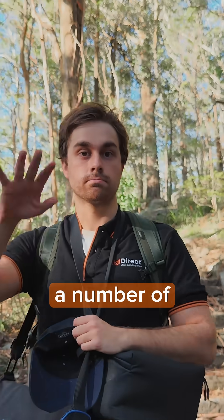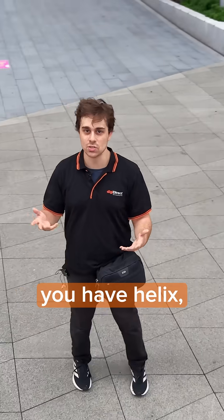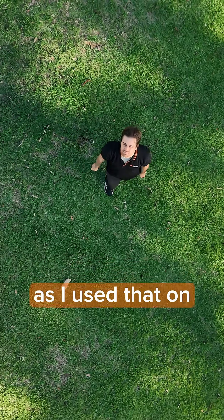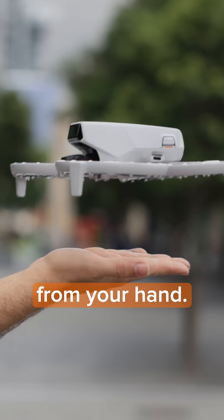You also have a number of follow modes on this drone. You have your standard Follow, Spotlight, Circle, and Helix — my personal favourite. You also have Rocket, which made me sh** myself when I used it on a windy day. The follow modes on this drone are fantastic, and they all launch directly from your hand.